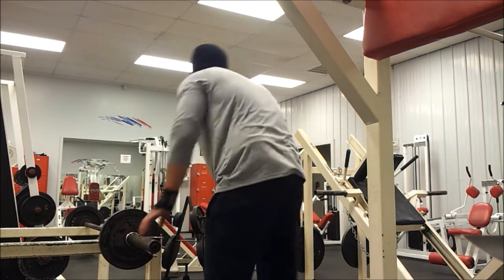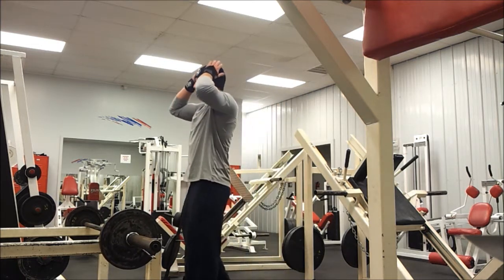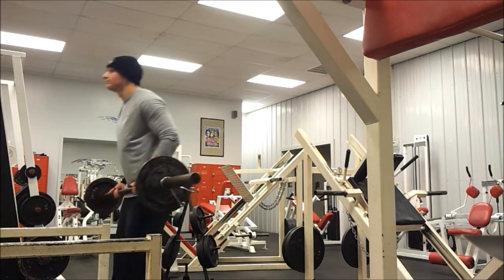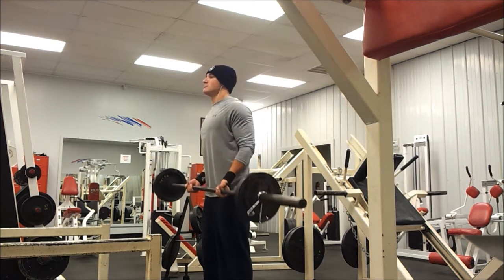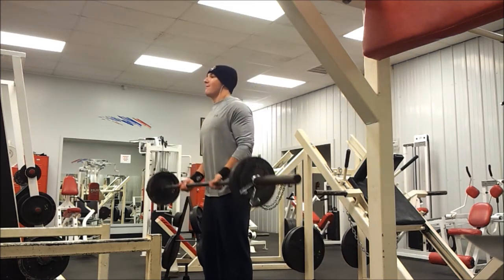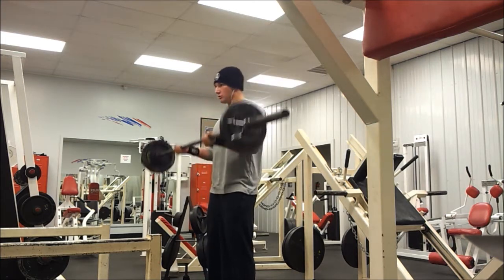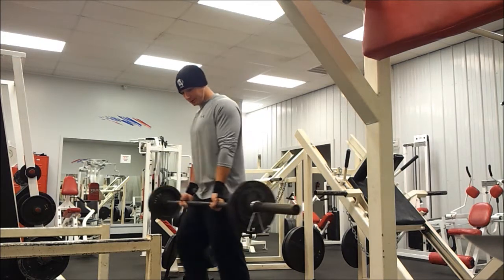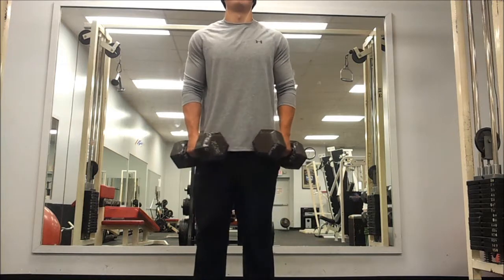Since I got a compound movement for my shoulders and my triceps, I moved on to barbell curls. It's not a compound movement but it's about as close as you can get for biceps without hitting your back. I hit this for three sets of six reps. As you can see I'm swinging a little bit, but not too bad — I've got 115 pounds on there.